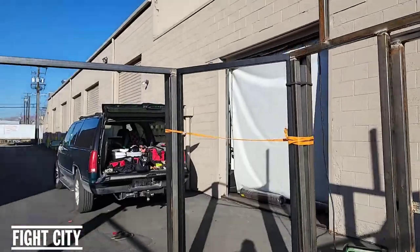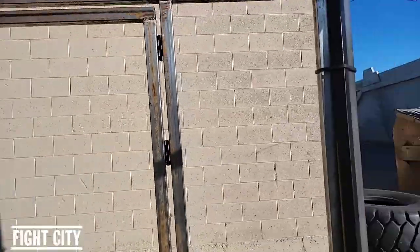It's not the biggest cage of course — I built it to fit in the back corner of my gym.